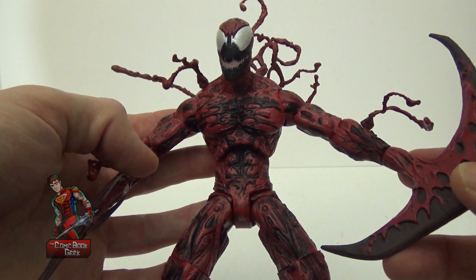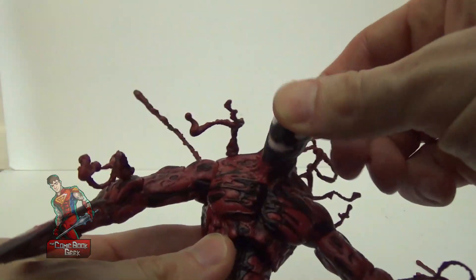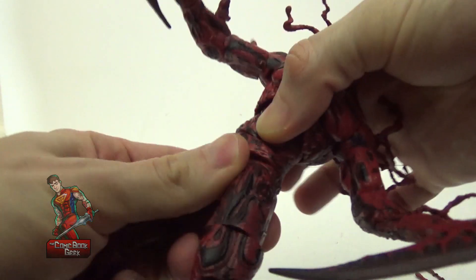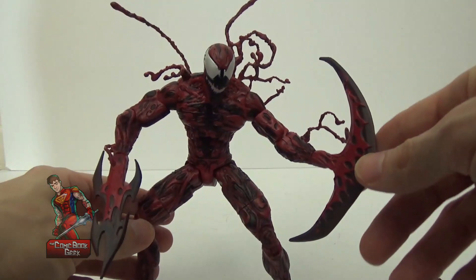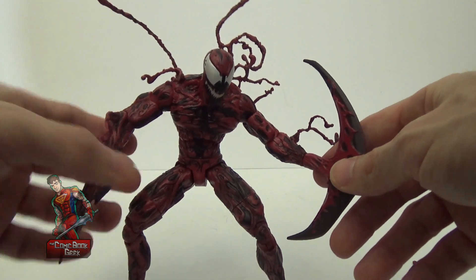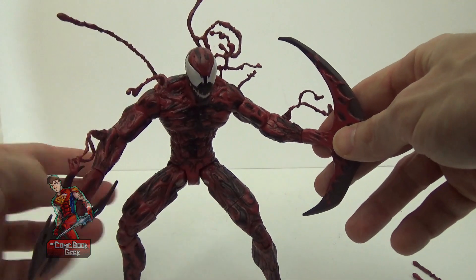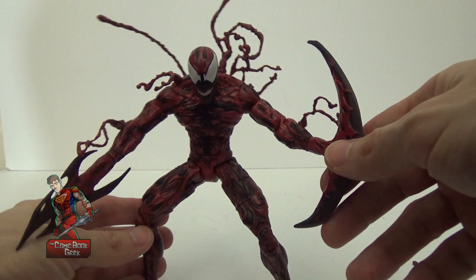His articulation is the same as Venom's, but I'll show it: head movement, upper arm movement, bicep movement, elbow movement, wrist movement, mid-body movement, waist movement, upper leg movement, thigh movement, double-jointed knee movement, and ankle movement. I wish I had another Carnage figure for comparison — there's been a couple released, including one from Marvel Legends recently that was also really cool looking. Unfortunately I did have that at one point, but it got burned up in an unfortunate accident I won't go into details about.